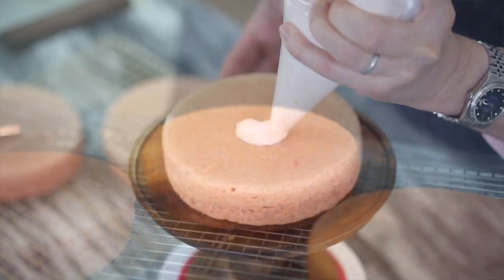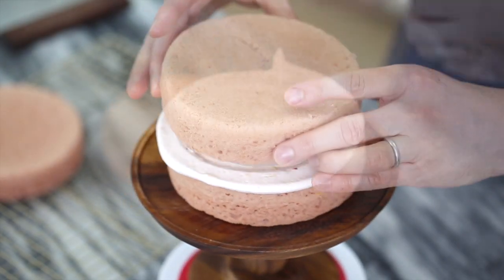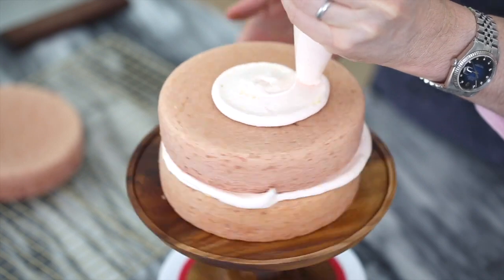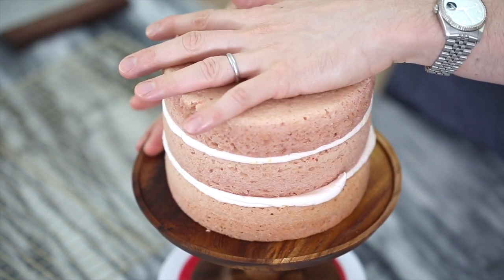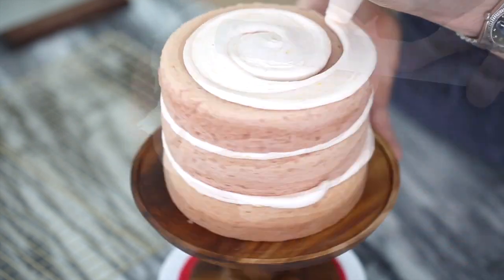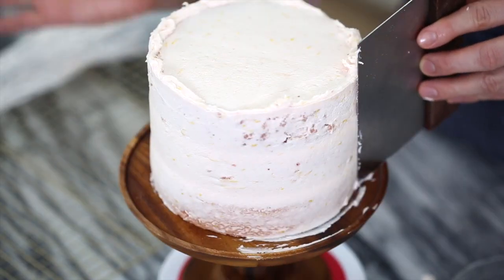Let's pop them out and hope that they release nicely. I'm piping my strawberry buttercream onto the first layer, then add your second layer, pipe some more buttercream on, and now we're gonna give it a paper-thin coating of buttercream which will be our crumb coat. This will just seal all the crumbs in and give you a really nice, perfectly shaped base to ice.